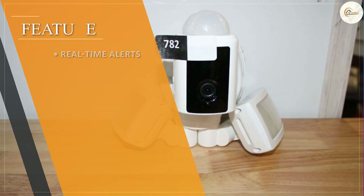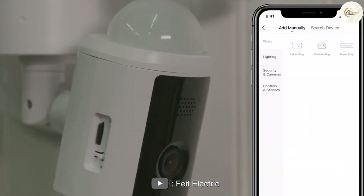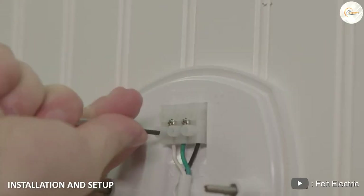The Fit Electric Floodlight Security Camera comes with a free app that you can use to control and monitor the camera remotely. You can view live footage, set up custom motion detection zones, and receive alerts when motion is detected. The app is user-friendly and easy to navigate, making it accessible to all users.